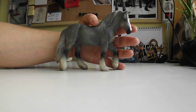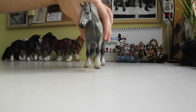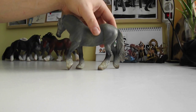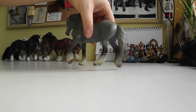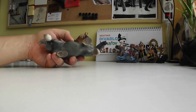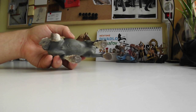Here is the same mare in gray. Details, details — the body, everything, tail, hair, hooves. Amazing.